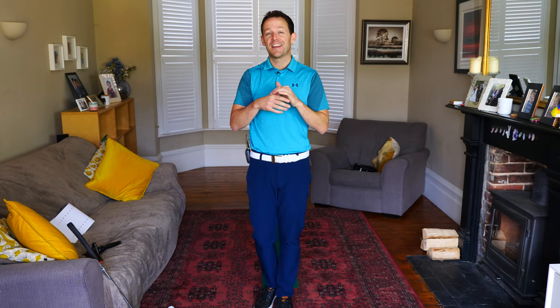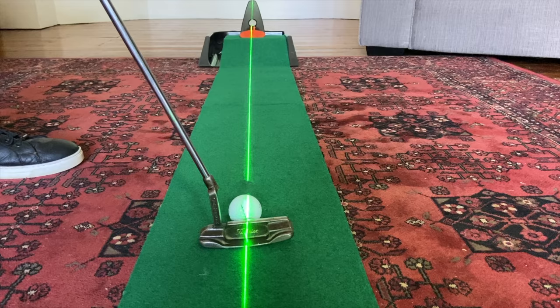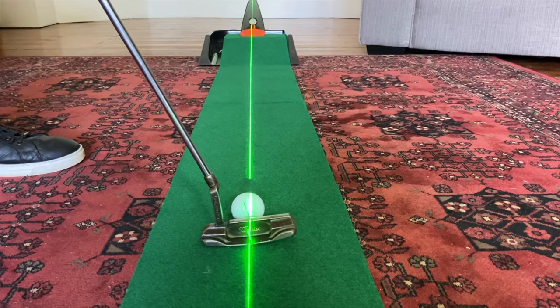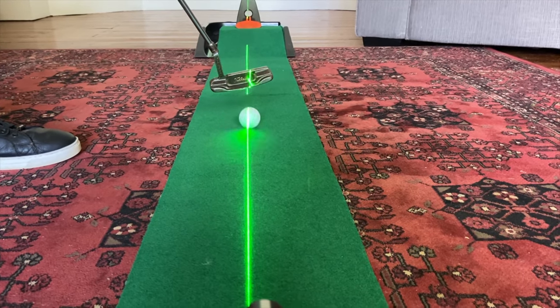Courtesy of our friends at Scottsdale Golf, you are going to have the opportunity to win three of the most popular training aids on tour when it comes to putting. We're going to talk about your chipping today as well as your putting, but I'm going to give away three of the most popular training aids. One being the laser used on tour — fantastic for making sure you're lined up. One of the biggest faults in most people's putting is their alignment; unbeknown to them, it's not great. Lasers really help that.